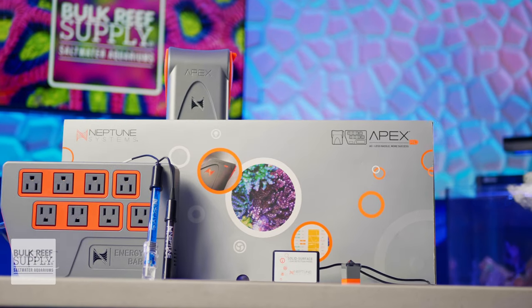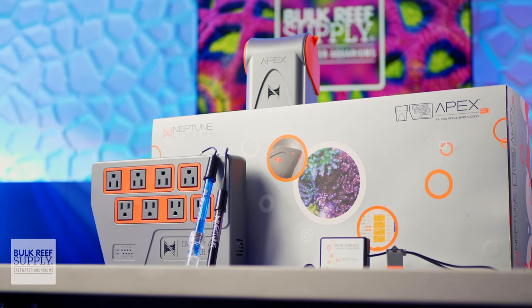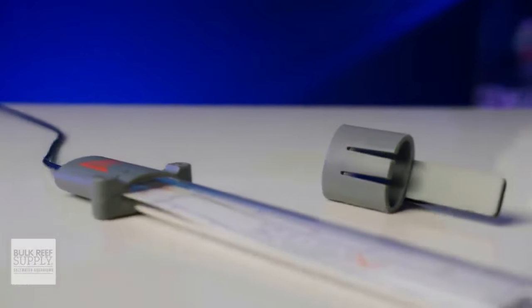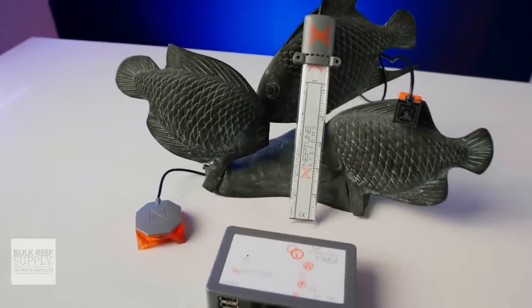The A3 Apex isn't the only new gear Neptune Systems has been brewing up. There are three brand new sensors that you can take advantage of, one of which is a first in our industry. While I did touch on a couple of them earlier, you can get a much more in-depth look at them in this video right here.